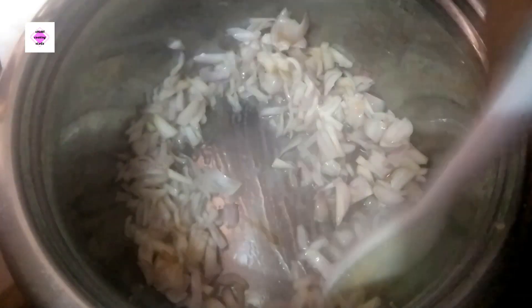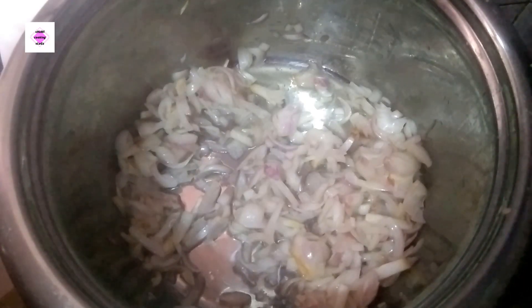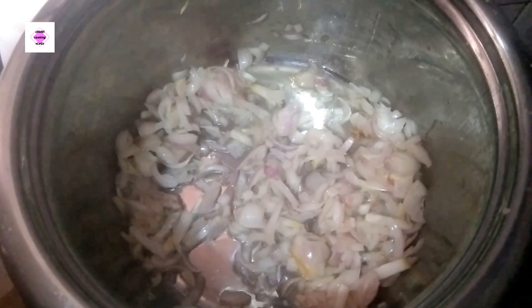Let's cook the egg for a while. We are going to cook the egg.